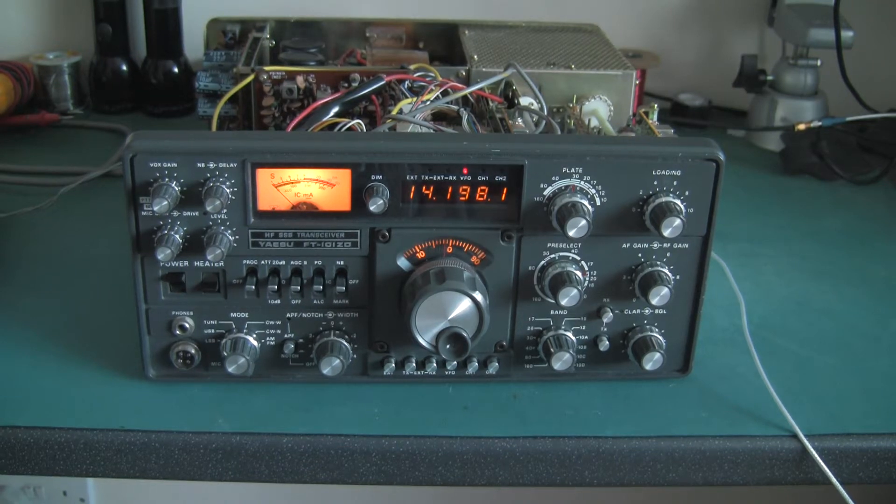Hi, this is Tim, G4WIM. This is a short video about a Yaesu Fox Tango 101 ZD Mark III. Its serial number is 1i271198, which means it was built right about July 1981, so it's getting quite old — 30 plus years old.